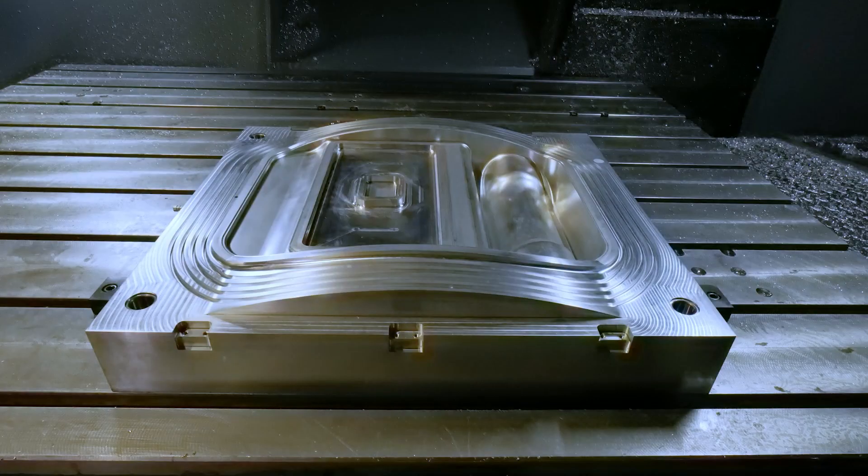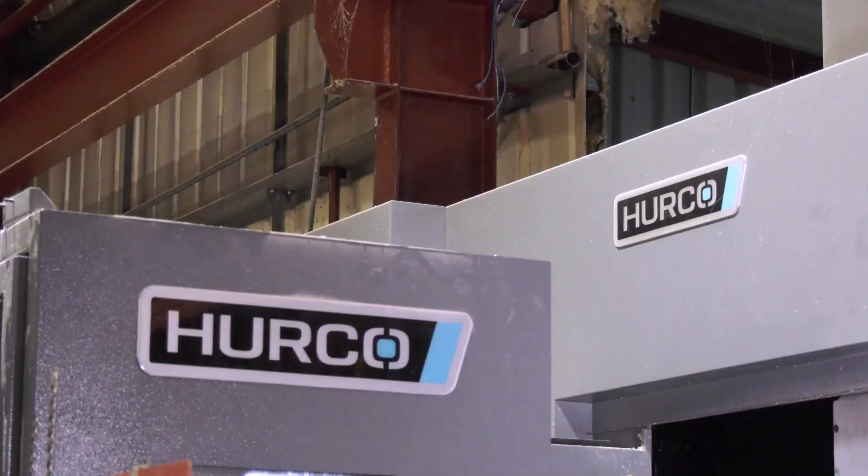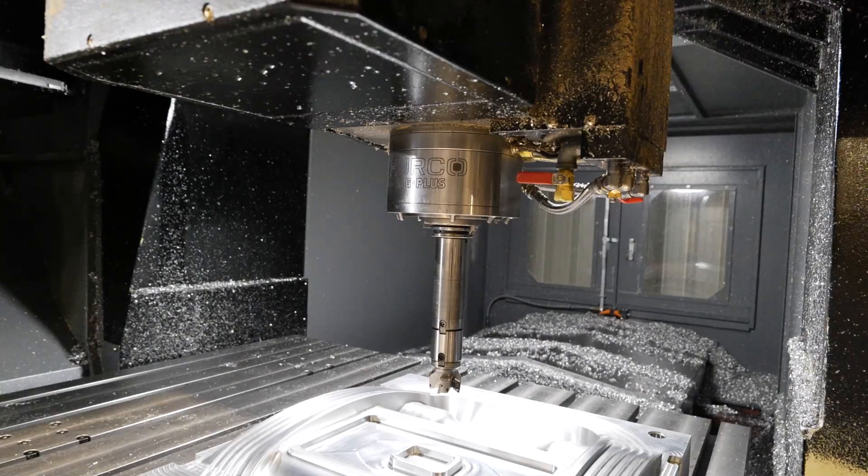As a company, surface finish is everything to us, so being able to have a really high spindle speed is really, really important. This machine delivers that brilliantly well. The machine finish we get off quite often requires very little benching, and some customers just want a machine finish — no benching required. That means you need to trust it to run night and day, maybe with a 100-hour runtime, and just come off looking gleaming at the end of it, and that's really, really important to us.